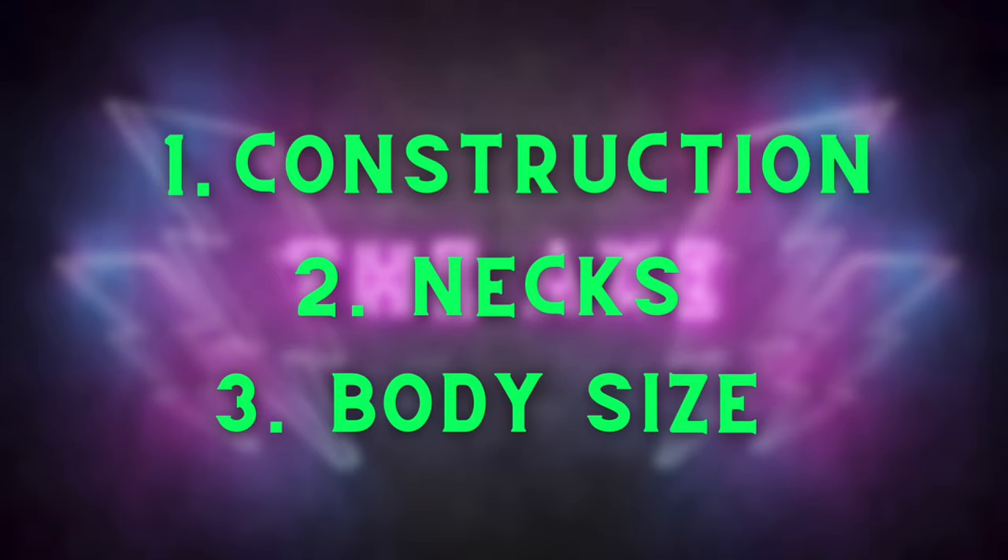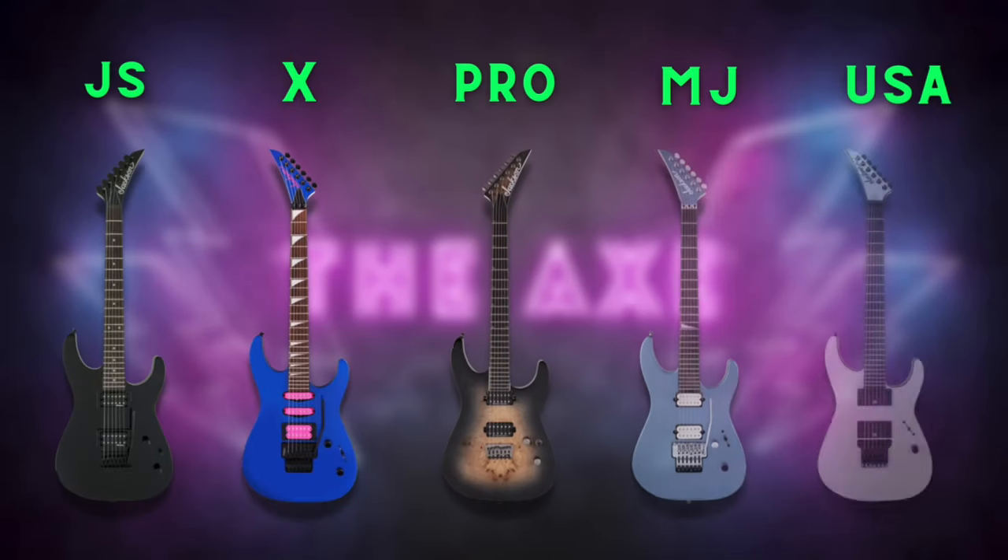In this video, we're going to talk about a few things: one, body construction; two, neck differences; and three, body sizes. Now just a disclaimer up front — there are some nuances when it comes to the different lines that Jackson produces. This includes the JS series, the X series, and all the way up to the USA series. That's why we're not going to cover electronics and hardware, because they vary so differently based on the line and the model.